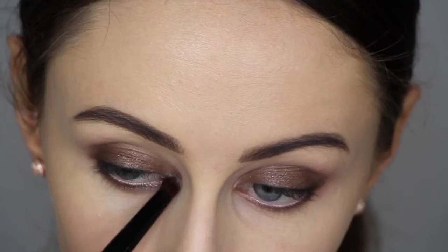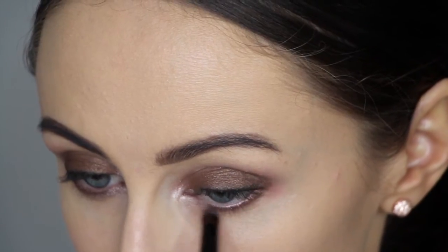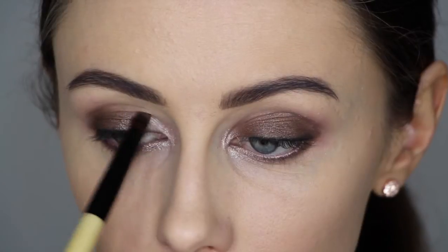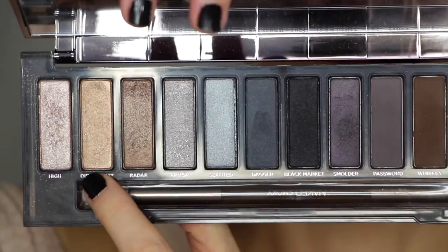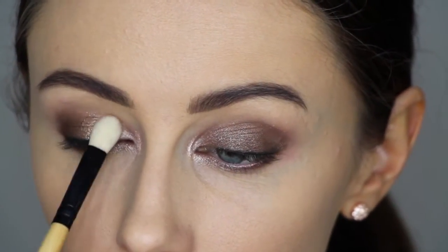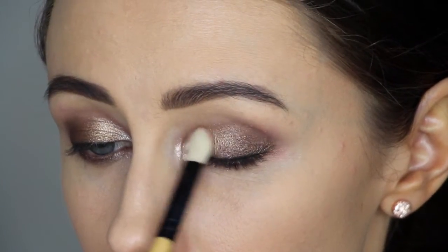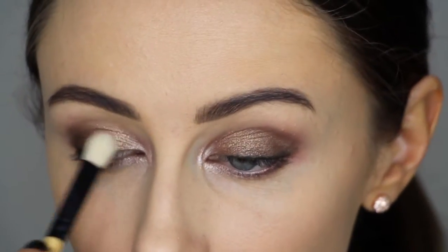From the same palette I'm using the colour High in the inner tear duct, going down on the lower lash line and then up onto the lid slightly, keeping it focused on that inner corner. Then from the same palette I'm grabbing Dirty Sweet, which is a beautiful gold tone, using it in between the two colours I just used to help blend them together and brighten up the look a little bit.